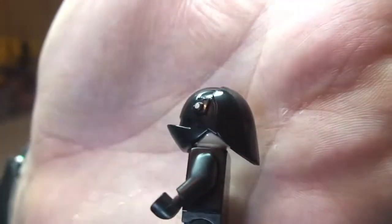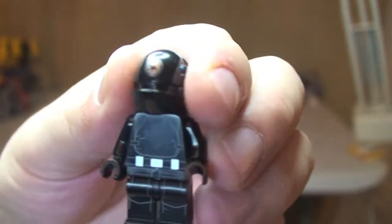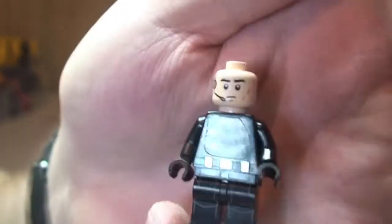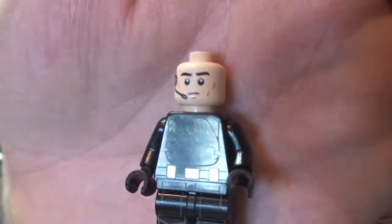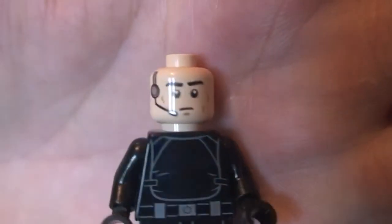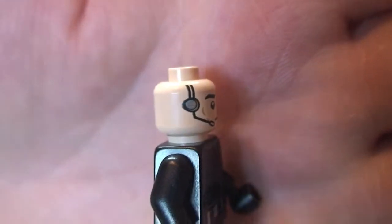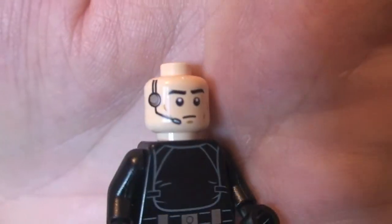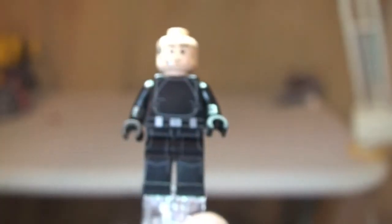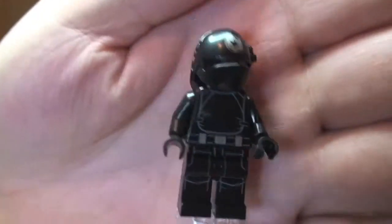Really, really cool helmet, and there is some printing on the helmet too. Just remove the helmet and there we can see the minifigure's face — it's just single-sided. He has this communication headpiece and mic. Pretty cool looking minifigure, and I love the helmets that come with these two. Like I said, there are two of these.